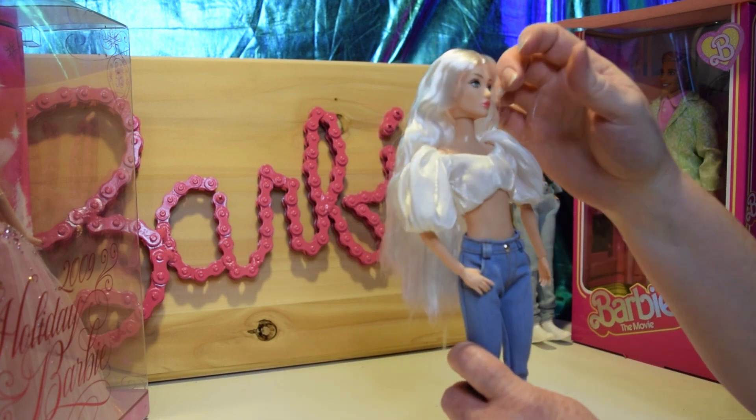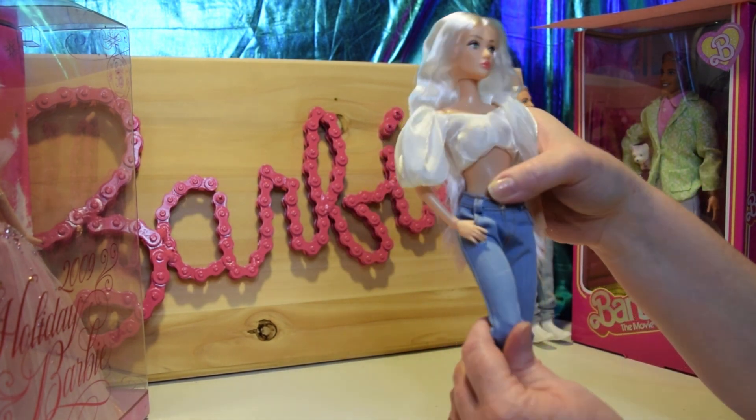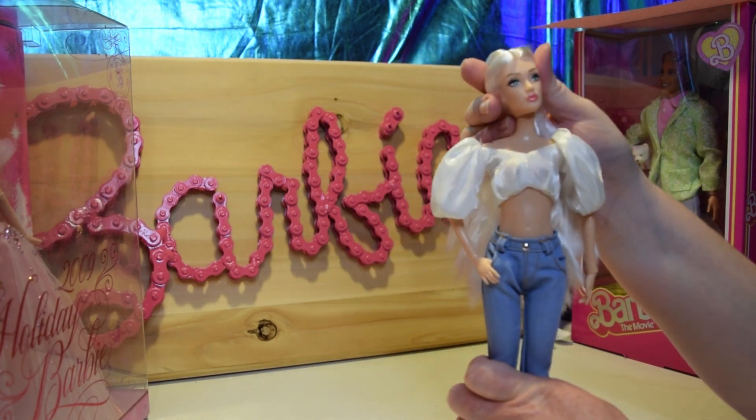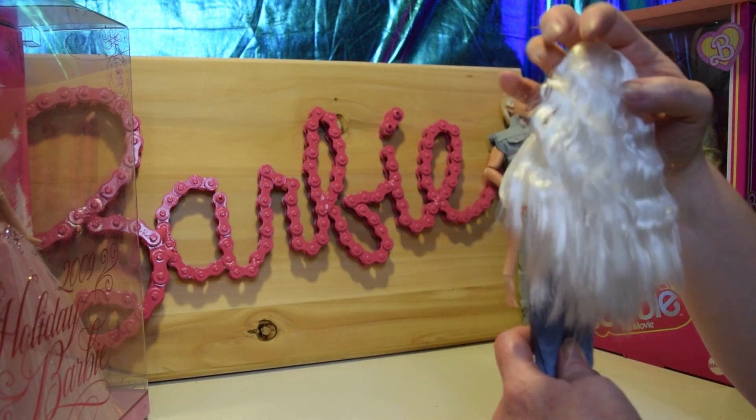Their arms are a little rubbery, and then they articulate at the hip and knee. So they have just some basic articulation, but more than Barbie Fashionistas.